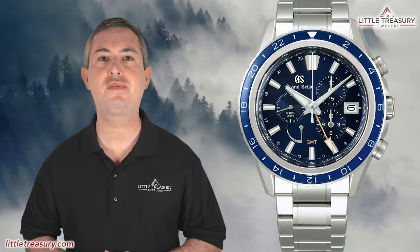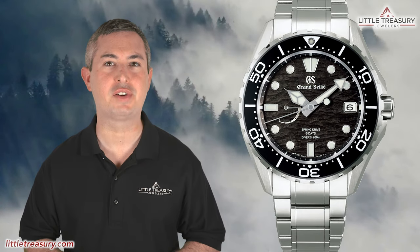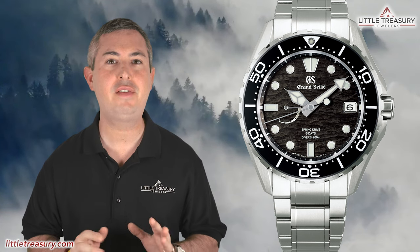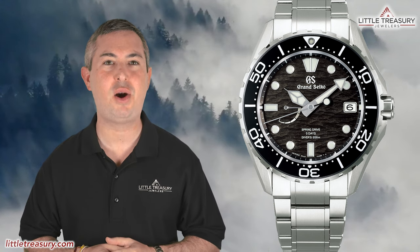Grand Seiko's Evolution 9 collection is becoming very well-rounded, with a series of birches, a spring drive chronograph, and a flagship diver. But now, just as travel has started becoming normal again, the Evolution 9 series has a GMT offering.